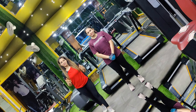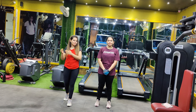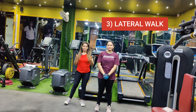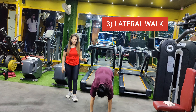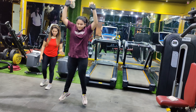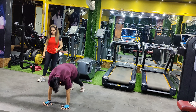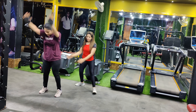The third burpees is a little bit more complicated — you are going to laterally walk forward into the burpees. Take a jump, then do burpees, then jump again. The same way you can come back.